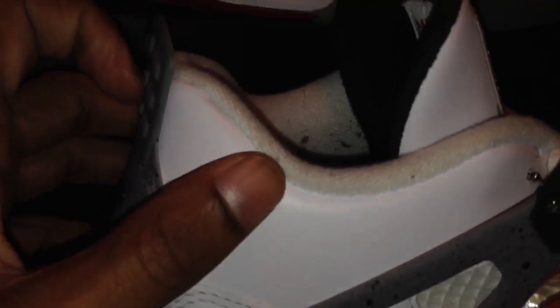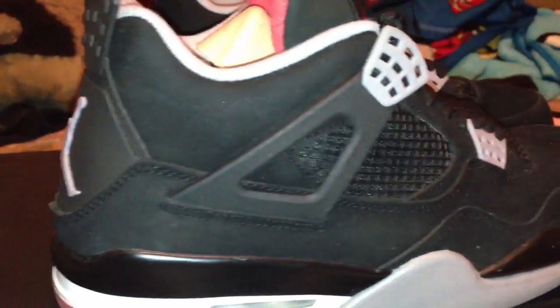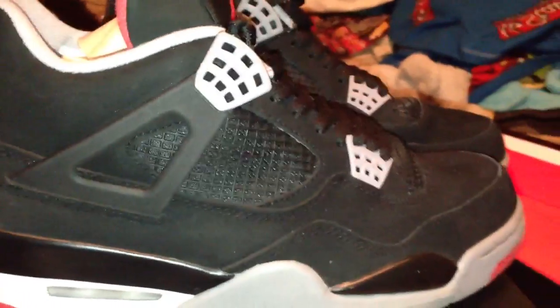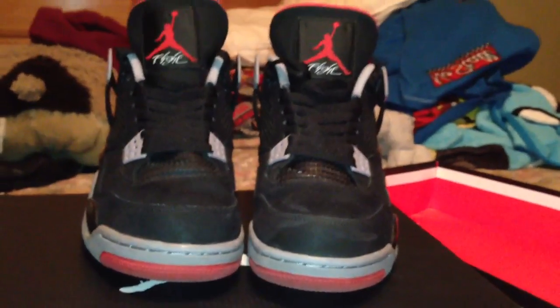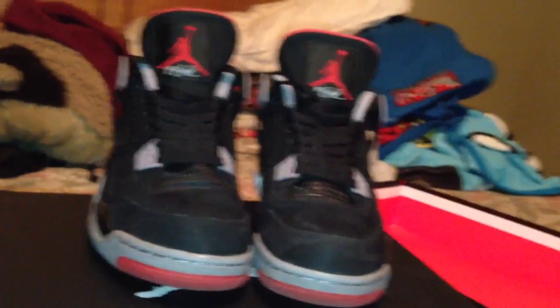I really like the new direction they're going with the Bred 4s. I'm not one of those people that's all crazy about the type of leather or material. I pick my colorways according to which colors they are, because I mainly wear plain colors — black, red, gray, white, and blue. I don't really go out of the ordinary with like pink and stuff like that.